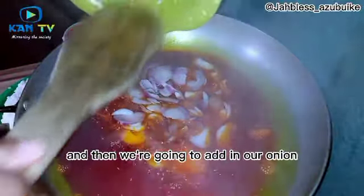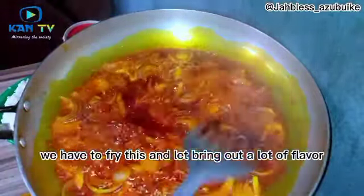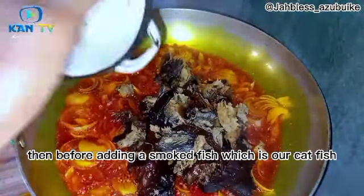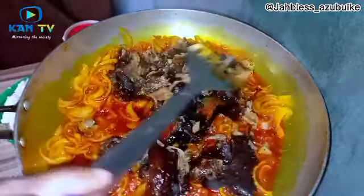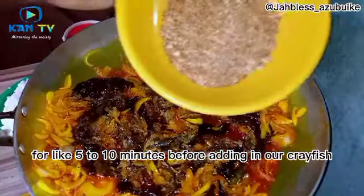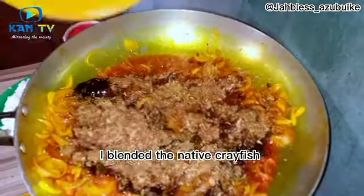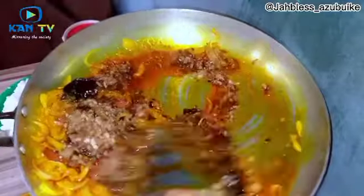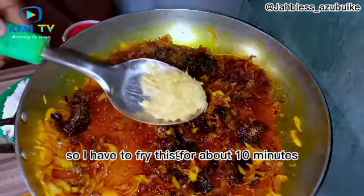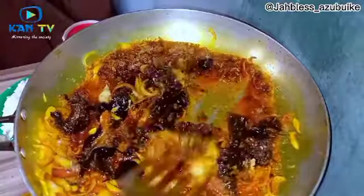Add in the onion and fry to bring out a lot of flavor, then add our smoked catfish and stir for about five to ten minutes. Next, add in the crayfish — I blended two types: the native crayfish, which is very tiny, and the other one that looks like prawn. Fry this for about ten minutes before adding in the ginger and garlic paste, then fry everything together.